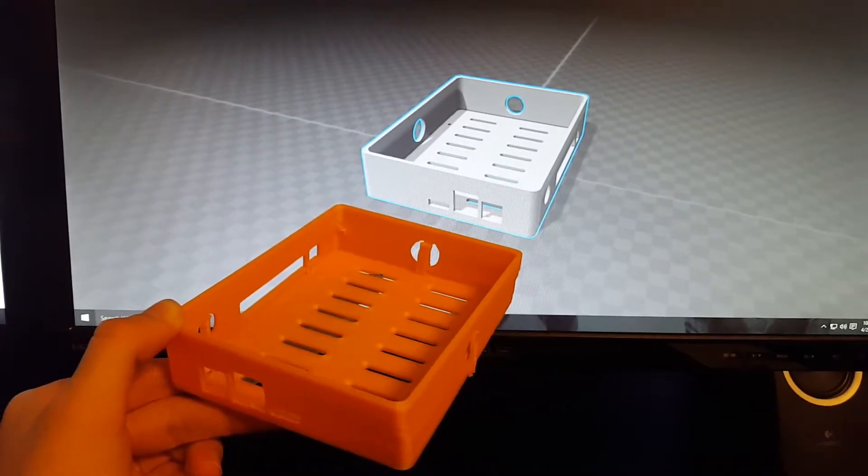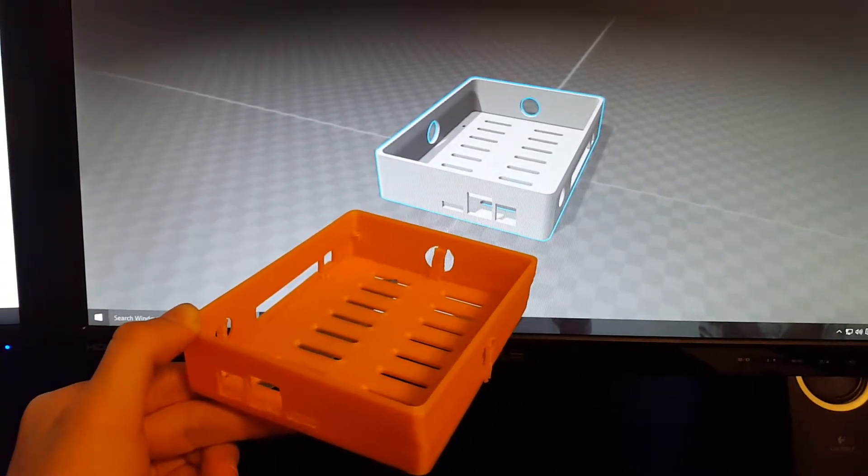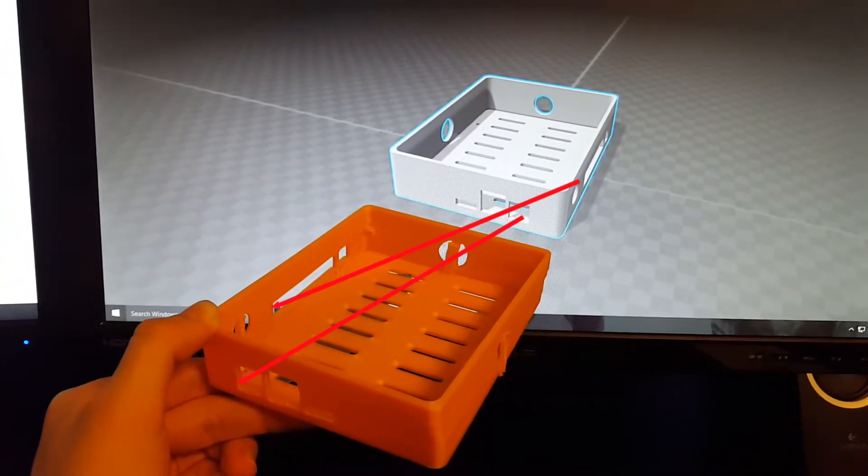In this video I'm going to show you how to fix mirrored or flipped prints on a delta printer. As you can see, this print is a mirror image of the actual model.